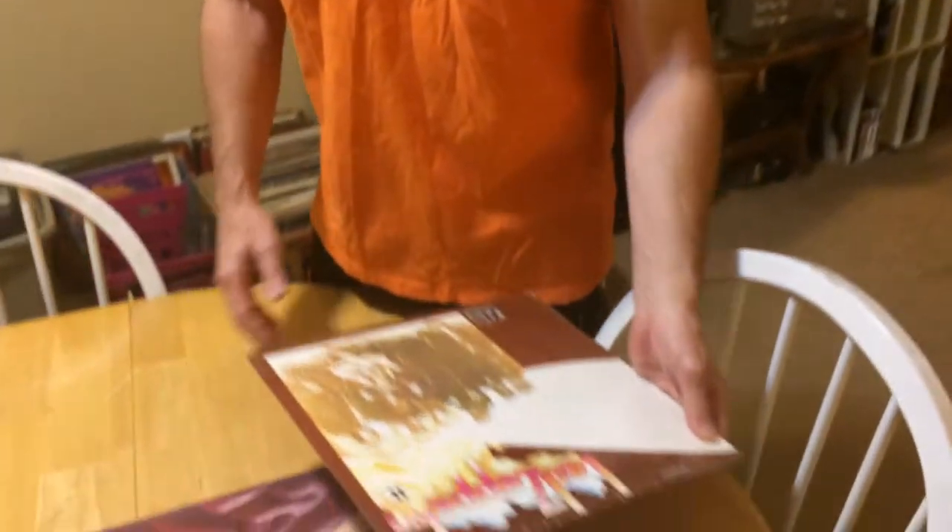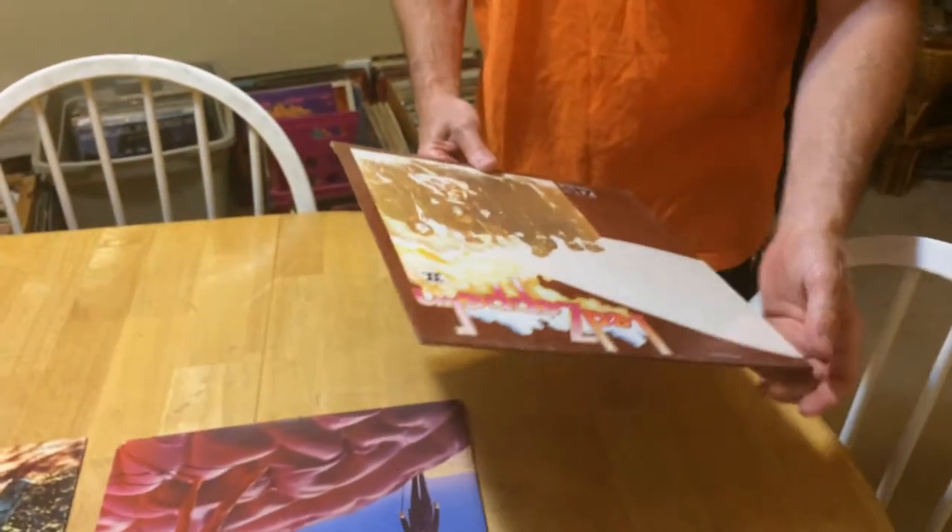Hey, how you doing? This is Merlin with On Demand Vinyl again. What I'm going to go over this time is actually how to grade vinyl.